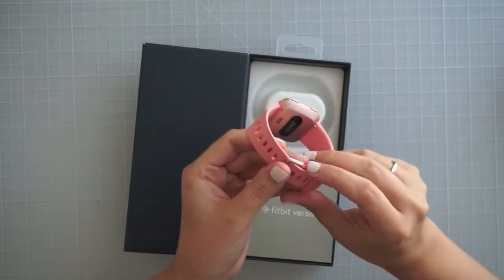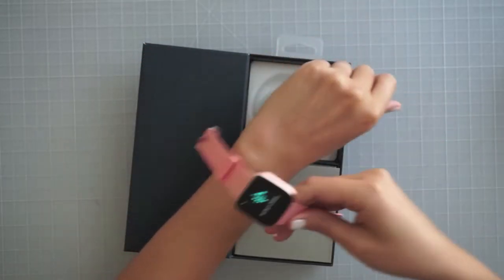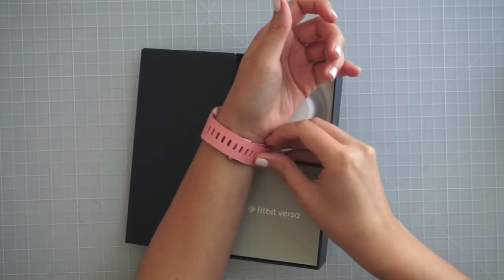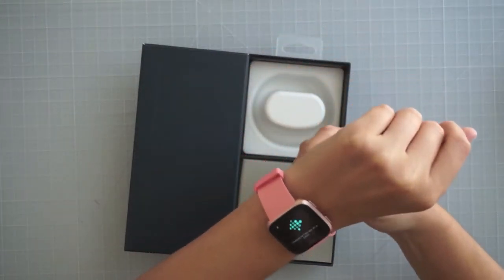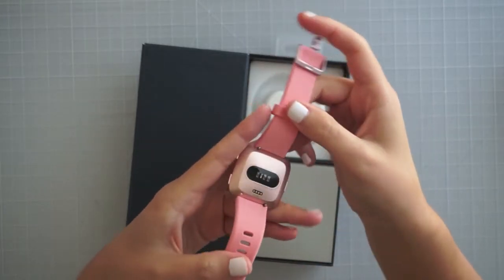I'll figure out how to set it up — I'm sure there are videos walking through that. Here is the small band, and I have pretty big wrists, so the small one's going to be just on a couple of loops. You're supposed to have it tight enough that it can read your heartbeat, and I wanted a heartbeat monitor, and this one has that.